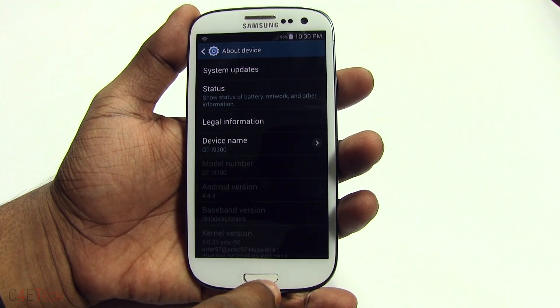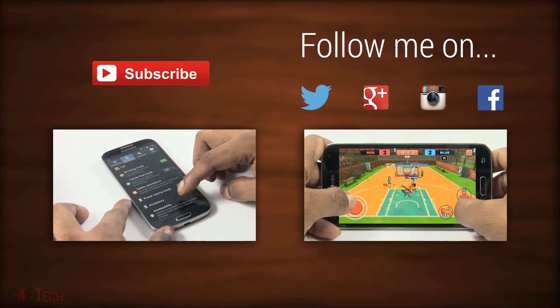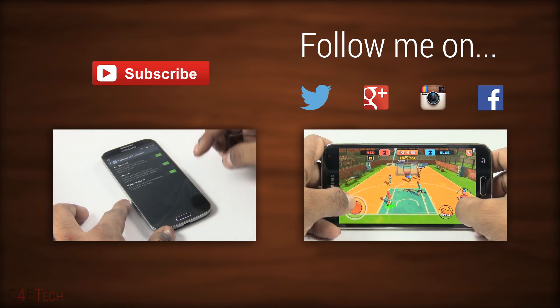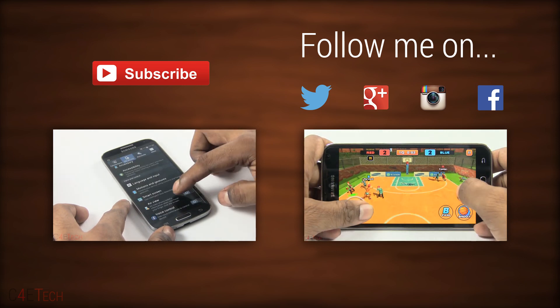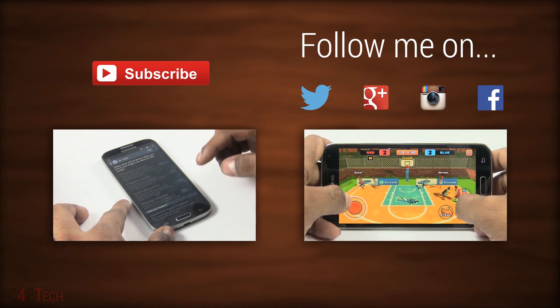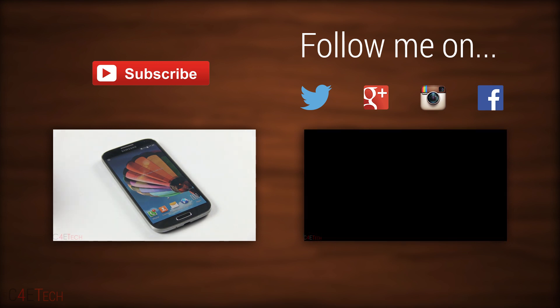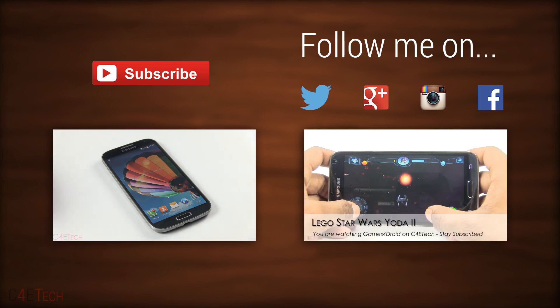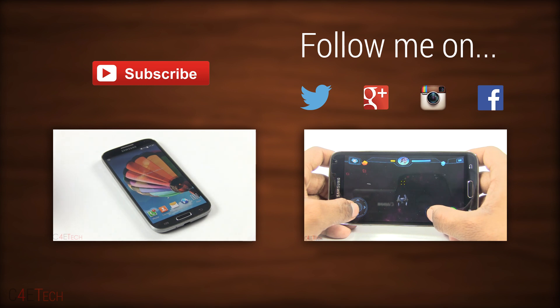That's the i9300 running on Android 4.4.4. That's pretty much it guys for this quick tutorial on how to flash the ported Android 4.4 KitKat ROM onto your Galaxy S3 i9300. If you run into any queries or have any questions, you can check out the original thread over at XDA Developers Forums or leave a comment — I'll try to get back to you as best as I can. Hope you guys found this tutorial useful. If you did, please give this video a thumbs up, and for more videos like this, do stay subscribed. Thanks a lot for watching — this is Ash from C4ETech signing off. You guys have a great day, bye bye!